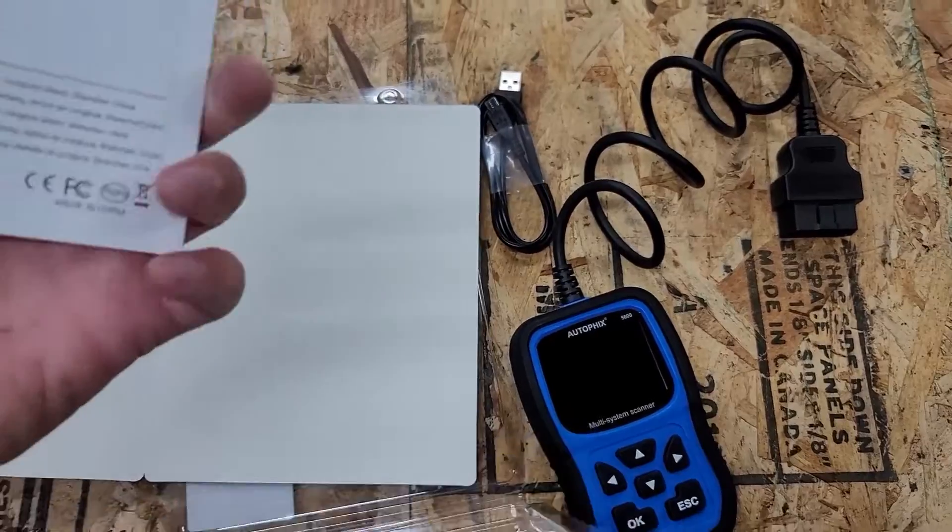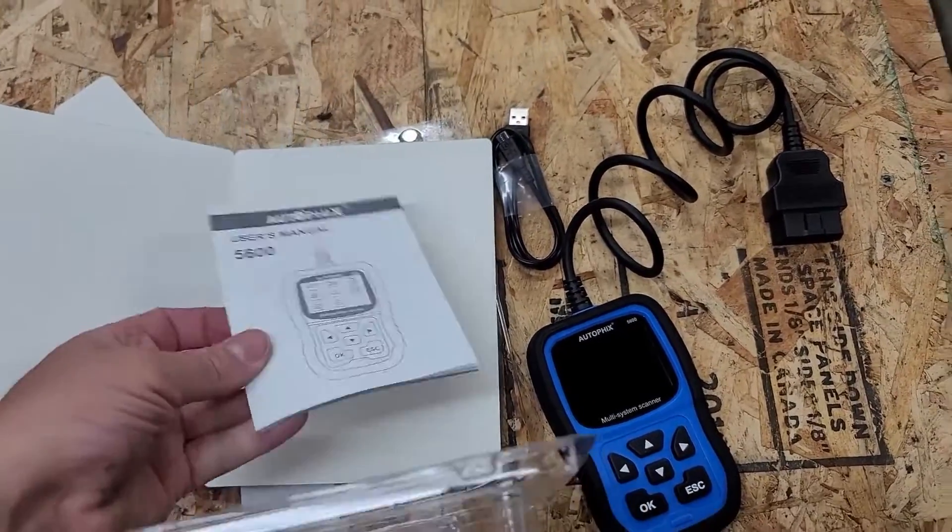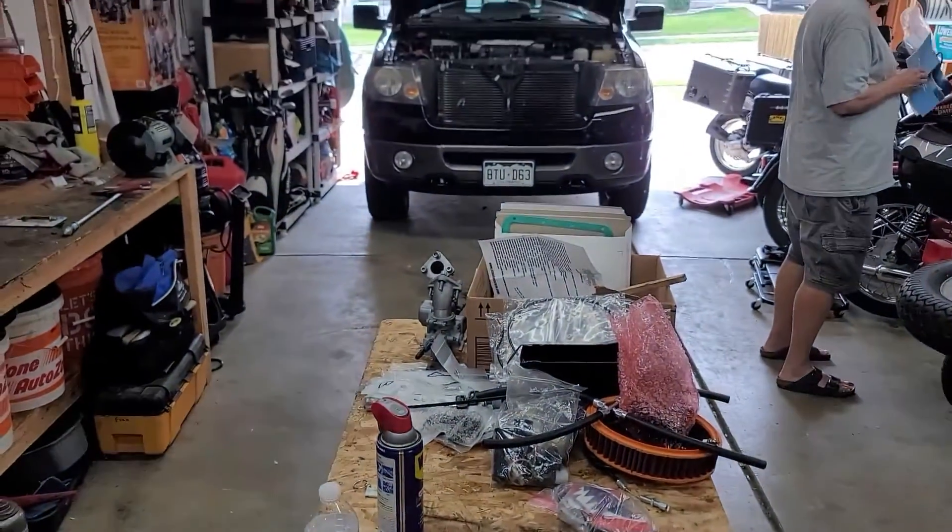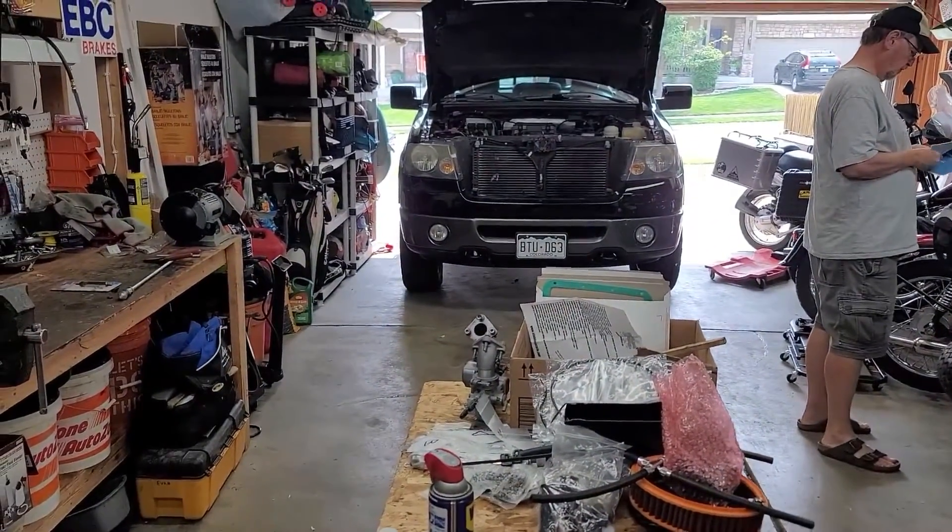We're not going to go through all the instructions. We'll go connect it to the vehicle and check out all the functions that way. We're going to put it on a 2007 Ford F-150 with a 5.4-liter motor.